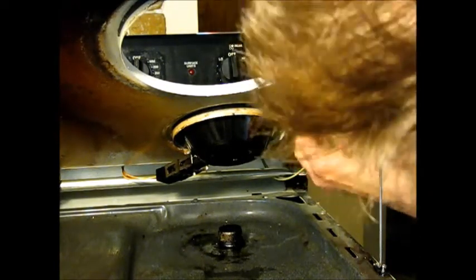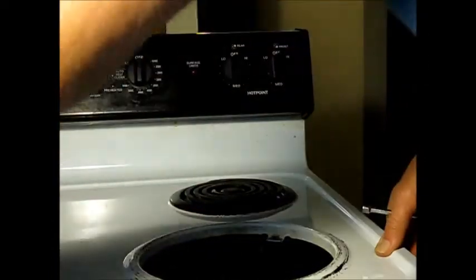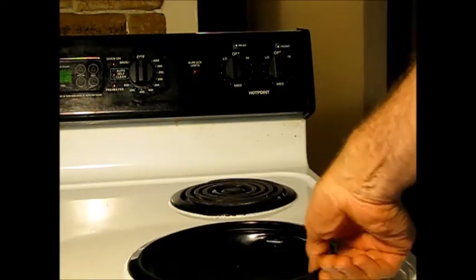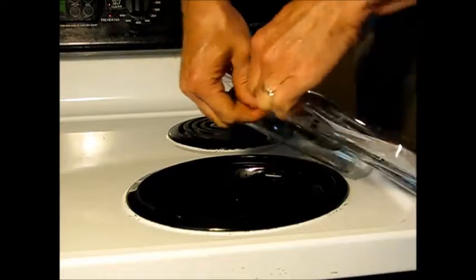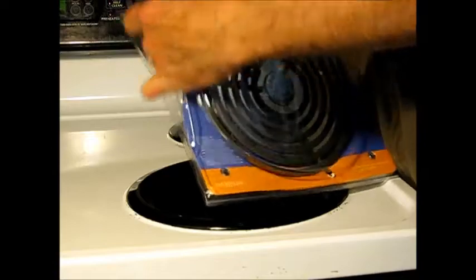The wire tucks back underneath there. I'll reattach the back cover with the five sheet metal screws. The burner had also gone bad. I think by the time one of these receptacles goes bad, the burner may well need to be replaced next to it as well.